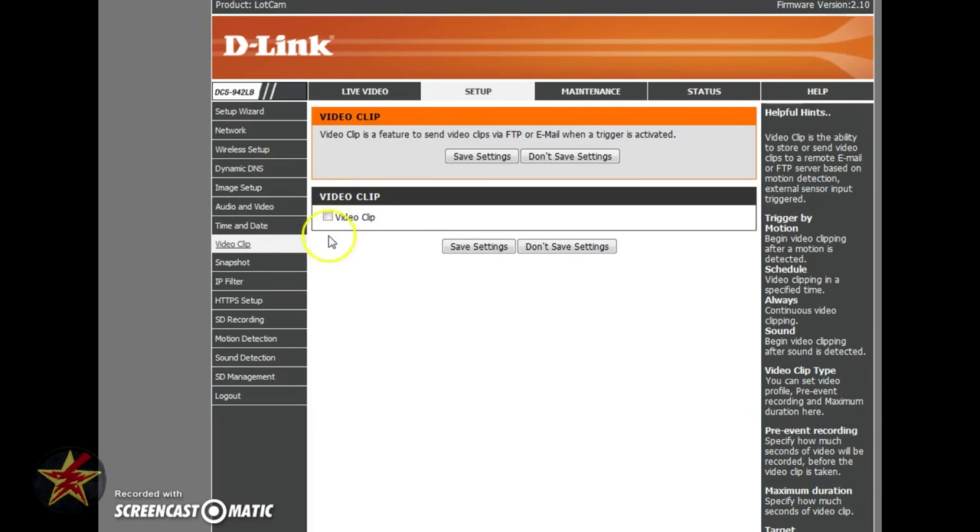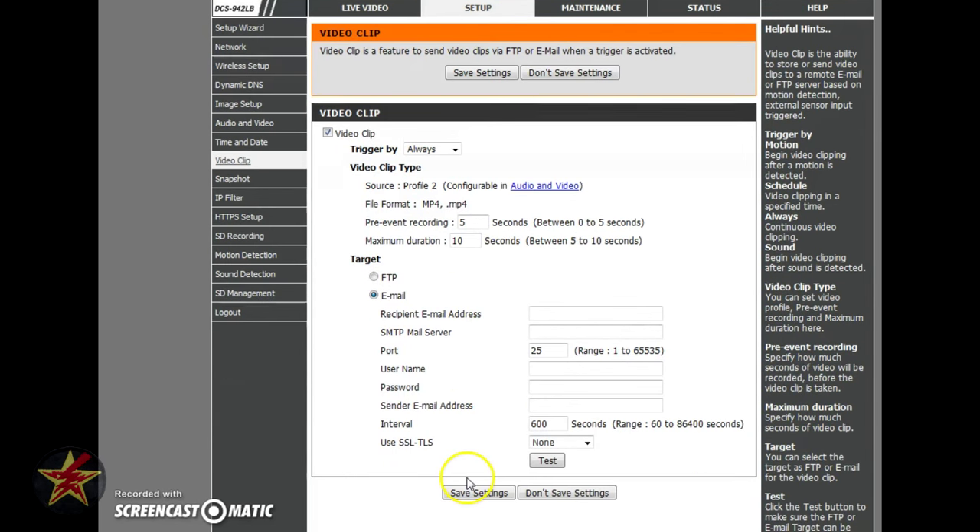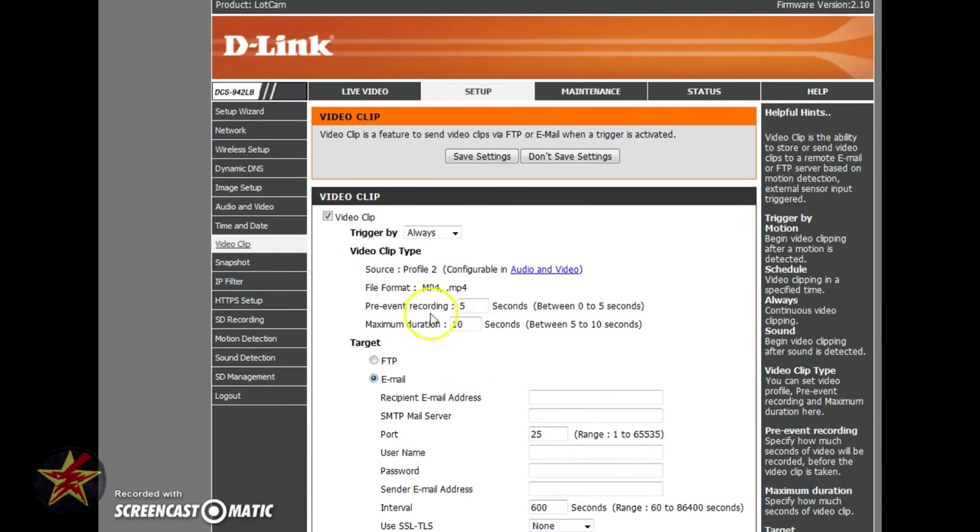Moving over to Time and Date — that's just time and date setup. Video Clip is not turned on by default — you can enable it and set parameters. A video clip is different from continuous recording: if a trigger is activated by motion, schedule, or sound, it will send a recording of your chosen size and duration either to an FTP server or an email you specify. There are extra options to go through in order to set that up.